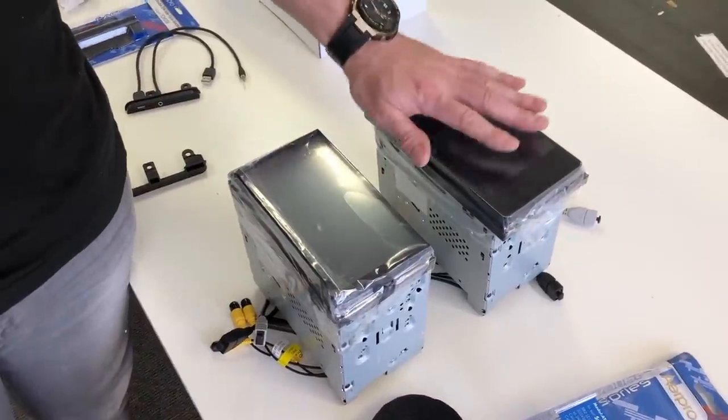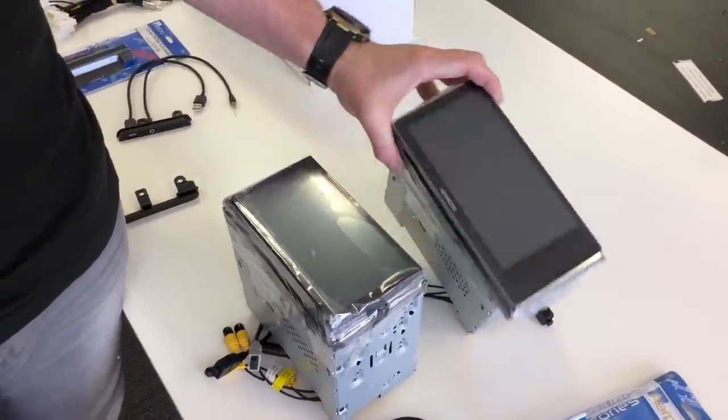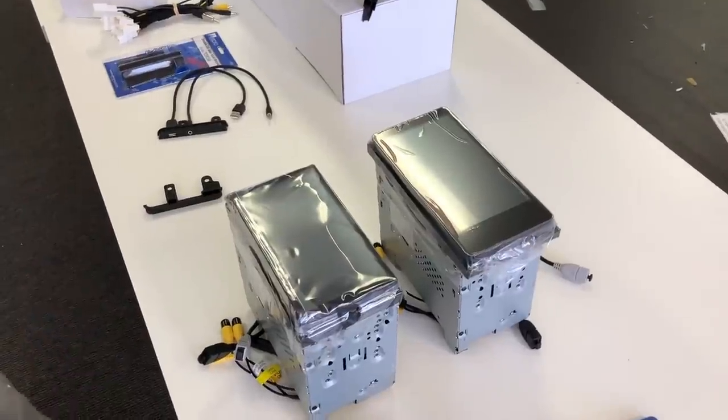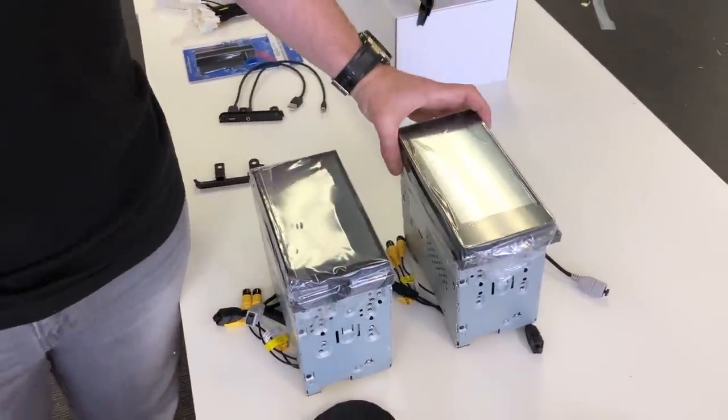Between these two units, the only software difference is the standard double-DIN has DAB Plus radio while the widescreen does not, but the widescreen does have gesture control. They both have fold-down screens, are CD/DVD, and are capacitive HD touch screens. The widescreen unit has no physical buttons — complete touch panel — while the double-DIN has buttons on the bottom. If you don't have DAB, you can download the TuneIn Radio app to still stream DAB stations, though it will use data.